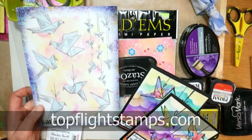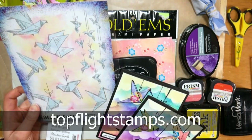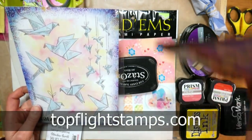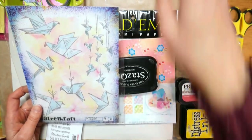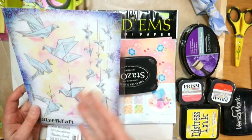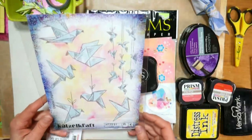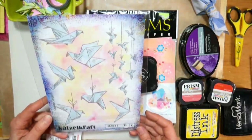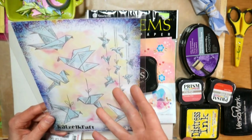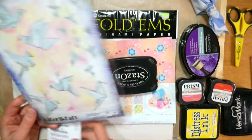This video is brought to you by topflightstamps.com. You can find all the supplies I'm using there for the most part, and they are open and shipping. They find all the coolest stamps from around the world and bring them to us here in the United States. I really thought this was elegant and pretty. I love Quetzelcraft stamps anyways.